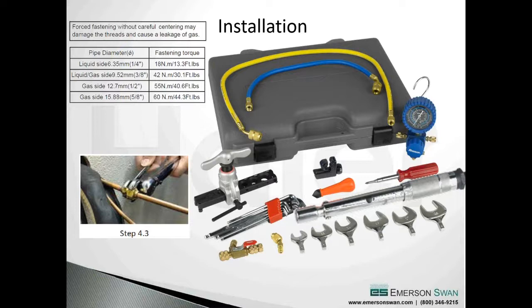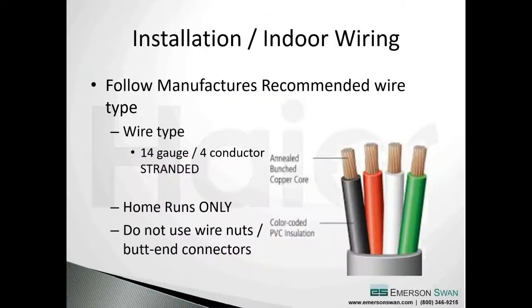How many times have you had a leak at a flare joint, gone to the truck for the big wrenches, cranked down on it, and it gets worse? Tightening doesn't always make it seal - a lot of times it makes it worse. If we tighten to the right torque requirements to begin with, that's key - keep in mind on the cooling side we have 130 pounds of pressure, but on the heat pump side we have 450 pounds behind that.